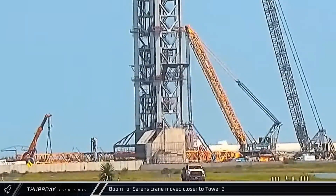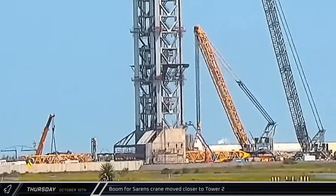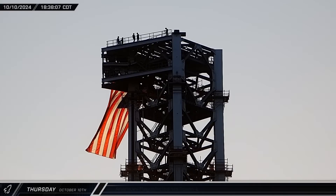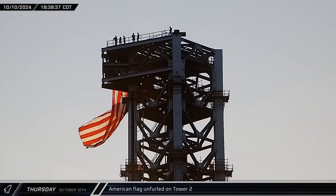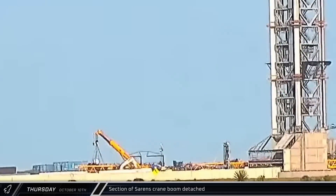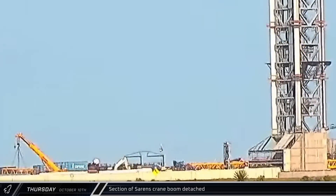The boom that was removed from the Sarin's crane was picked up using a smaller crane and the CC-8800's derrick and shifted closer to the tower. As launch preparations continued, a new large American flag was unfurled at the top of the new launch tower. A short time later, down at the base of the tower, a section of the boom from the Sarin's crane was removed and moved towards the shipping containers.